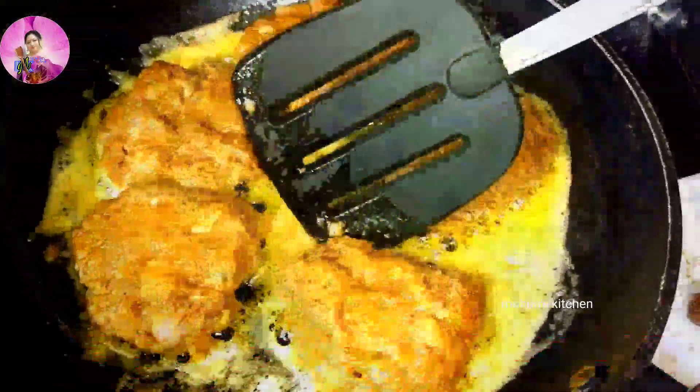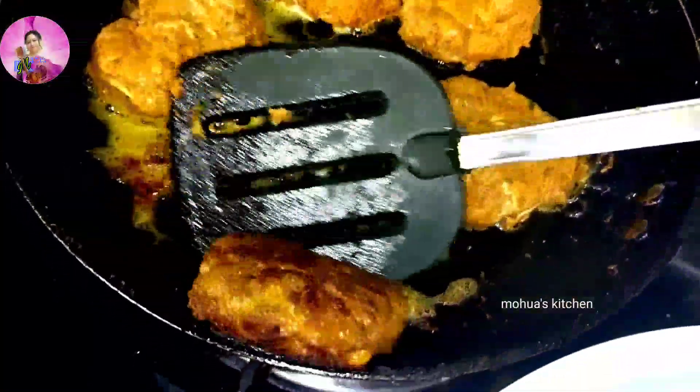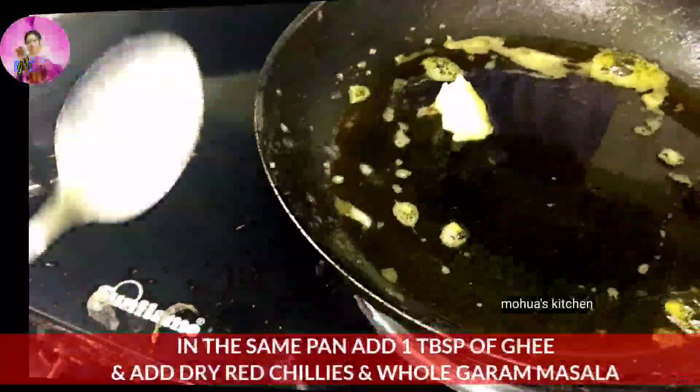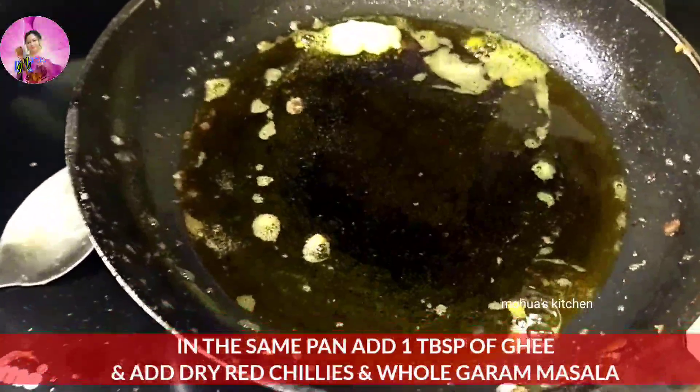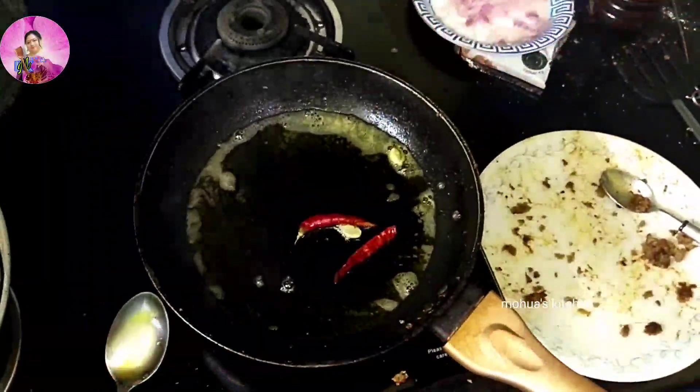When one side has been browned, slowly flip it to the other side — it's very tender so be careful while you flip it. When it's done and browned from both sides, take it out. In the same pan we are going to add one more tablespoon of ghee.